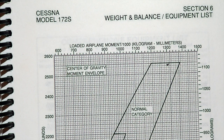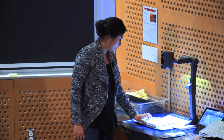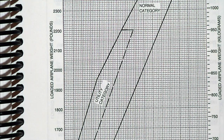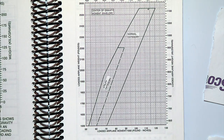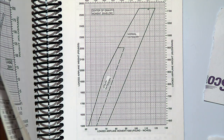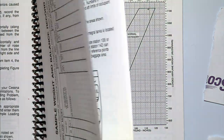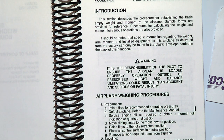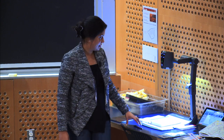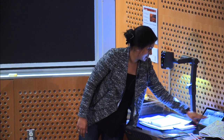There are two different categories shown on the chart: there's a bigger line for the normal category and a smaller envelope for the utility category. The difference involves things like G limits and different restrictions. One question you might get asked is how you'd find that information — and it's right in the POH where you'd expect it. Now let's go through a real example of loading up an airplane. We might ask some of you what your weight is, so beware.